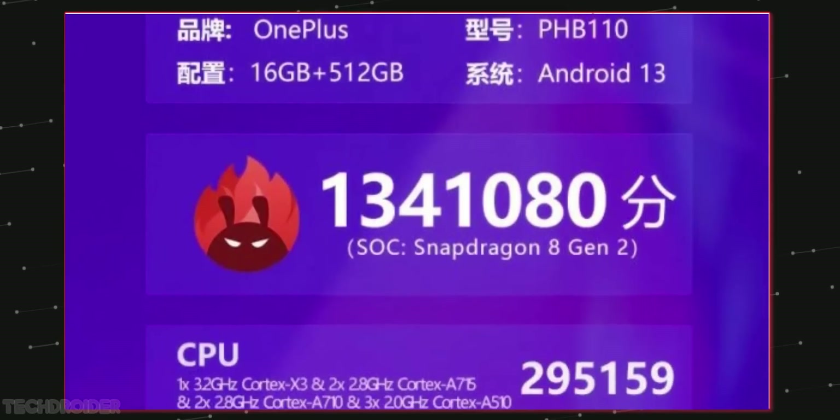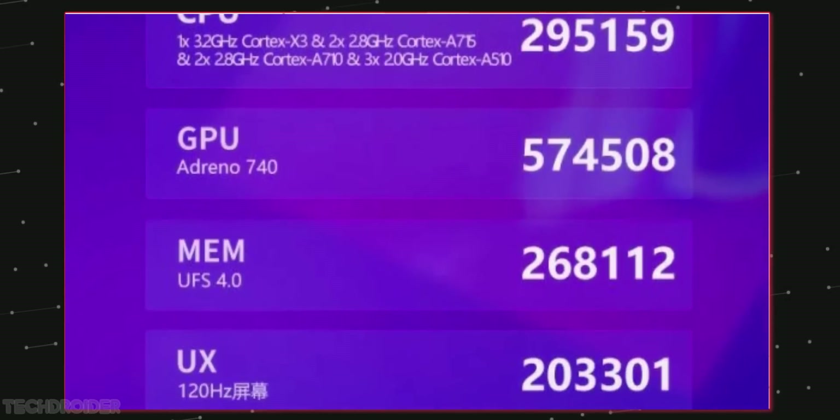This is the Antutu benchmark of the Snapdragon 8 Gen 2-powered OnePlus 11, and it is the highest score you have seen till now.